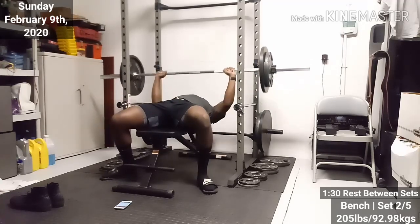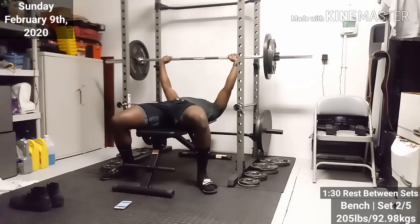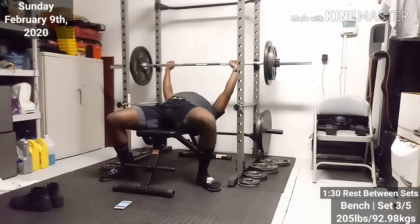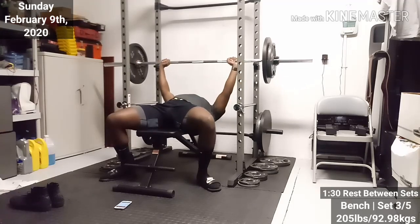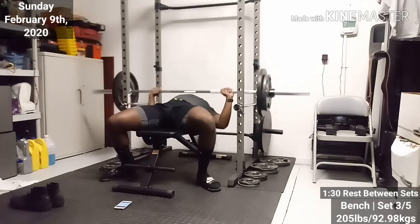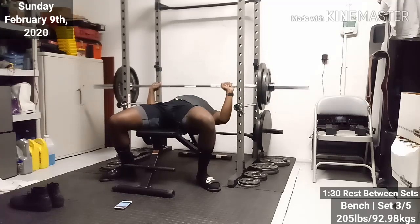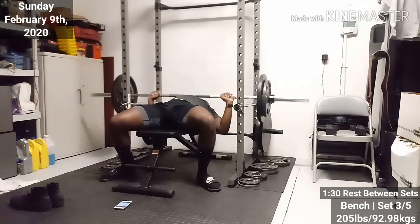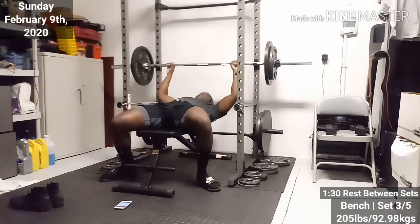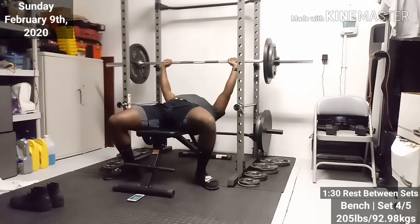Yeah, 280 pounds — and I was very surprised with that. It's the most weight I've ever pushed in my entire life, and I was really, really satisfied with that. I always wanted more, but I was satisfied. By the end of the year, I want to be able to push 320 or 315 at least with good form. I feel like I'll be on my way with that — I should be able to hit that.